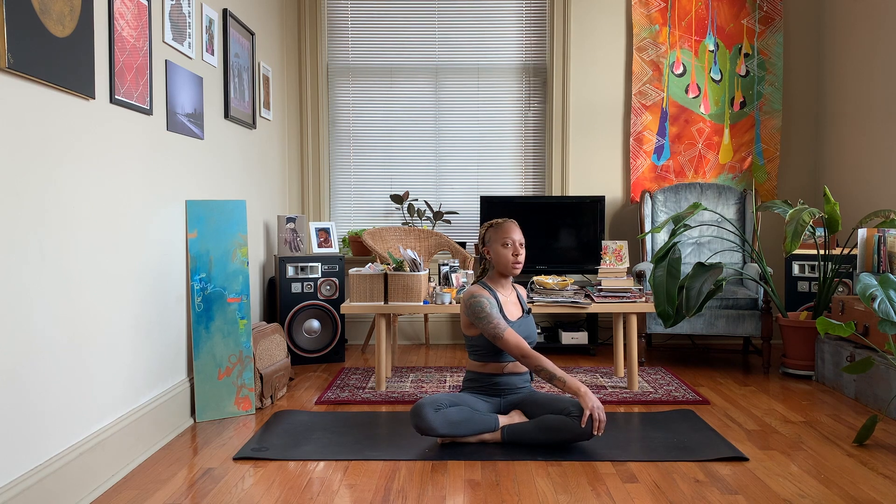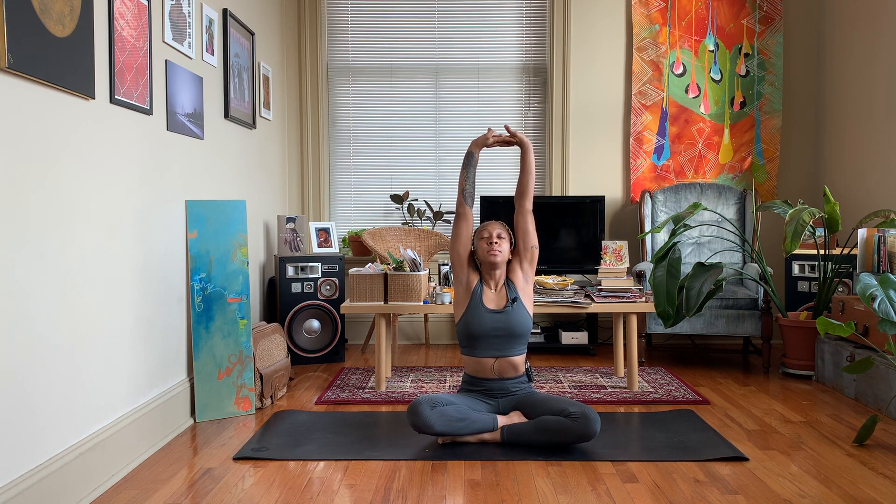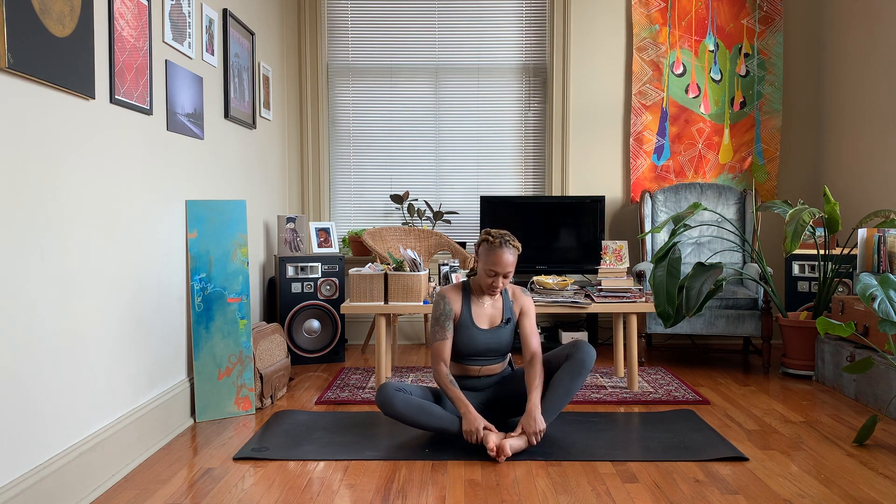Take an inhale, come back to center, interlace those fingers, press those palms away again. Exhale, release the hands down to your sides, bring the bottoms of your feet together, and we'll get ready to come to bound angle pose.